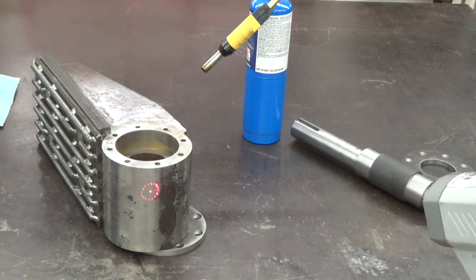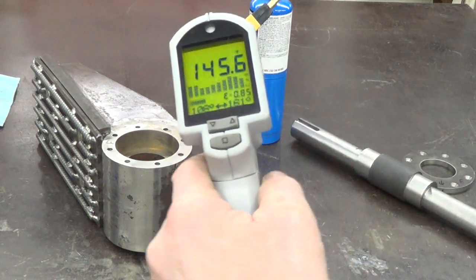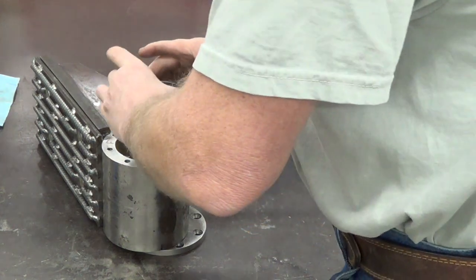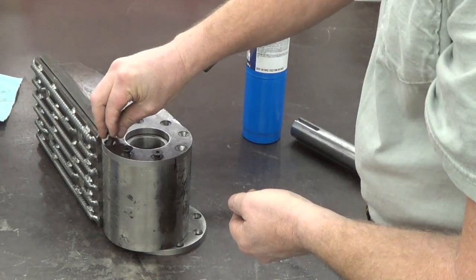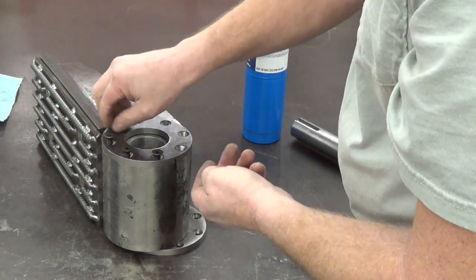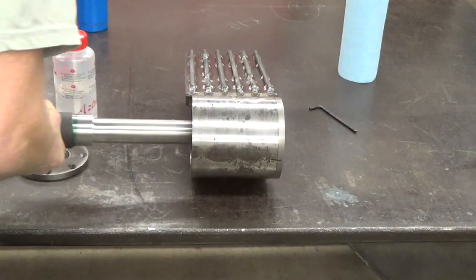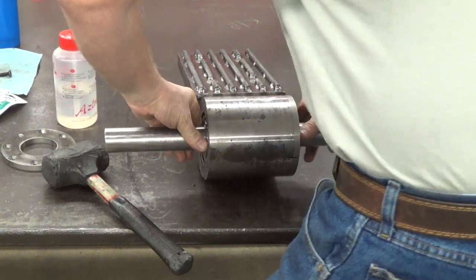I've got this heated up to about 150 with my little laser gun here — 150 there, 145. So I'm going to try it. This bearing just came out of the freezer. Okay, here we go — we'll see if it goes in or not. Magic. There, we got it.